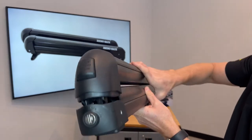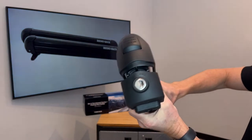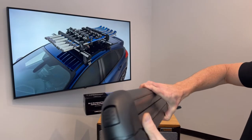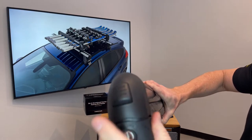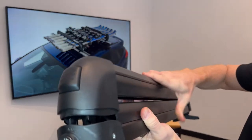It has built-in security with the Rhino Rack master series lock cores and keys. There is a very easy to operate release button with or without gloves on.